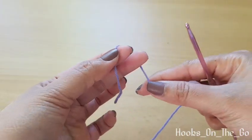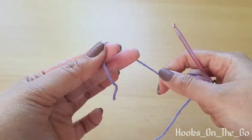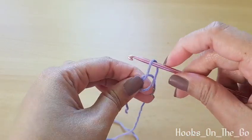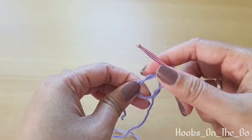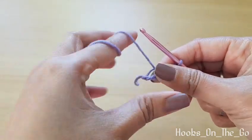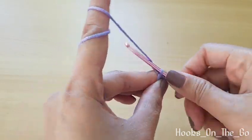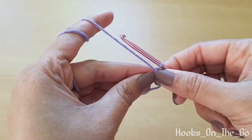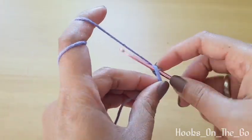First we will make a magic ring, and then chain one, and then we will make six single crochet inside the ring.